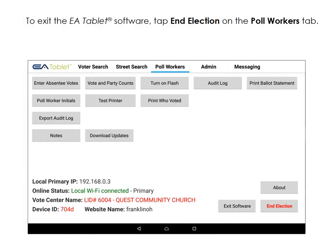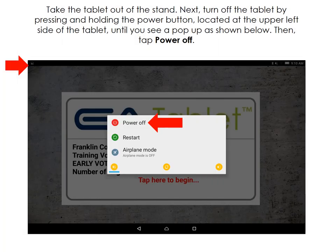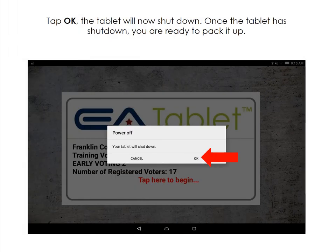To exit the EA Tablet software, tap the Poll Workers tab at the top of the page, then tap End Election. Enter the password for Democrat and Republican — 1111 and 2222 respectively — then tap Exit. Take the tablet out of the stand and turn it off by holding down the Power button until you see the menu. Tap Power Off, then tap OK to shut down the tablet. Now you can pack it up.